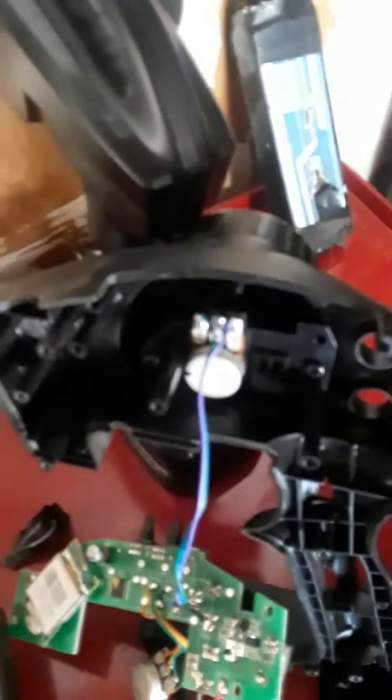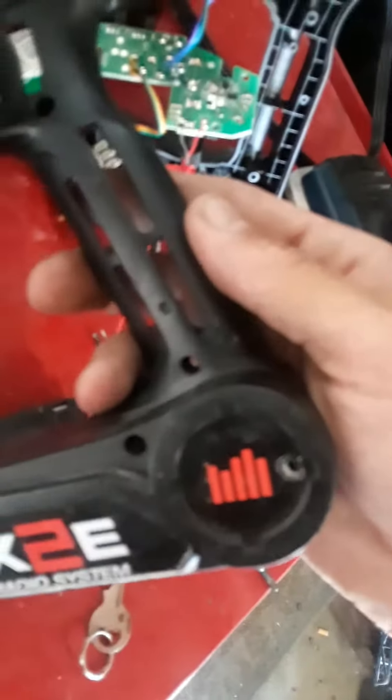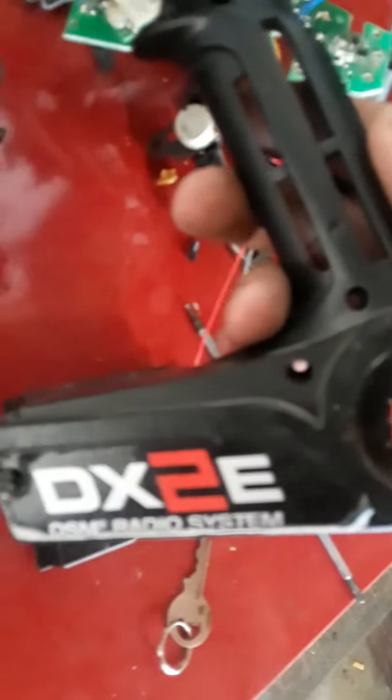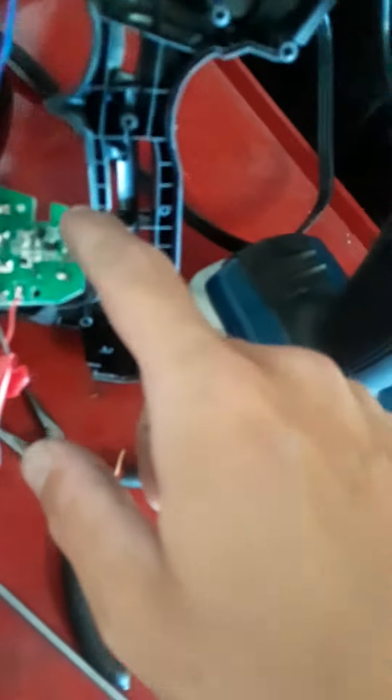What happens is the spring on the inside breaks. You have to take all these screws off right here — there are some behind the sticker too. Take that off and you'll see after that you'll have I think four screws right here, or three.